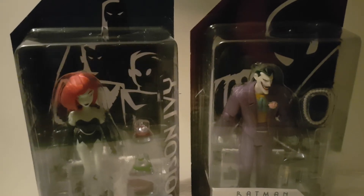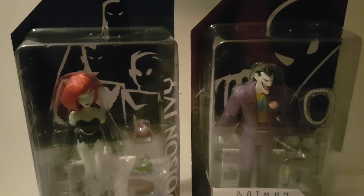Hey guys, Swansea Batcave here, and today I'm going to be opening some new figures I've got. I've started to pick up some of the Batman animated series, and it just happens that B&M Bargains are selling them at the moment for £7, £8 each, which is a reduction of quite a bit.